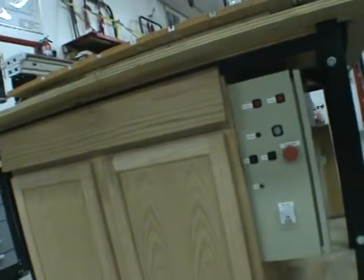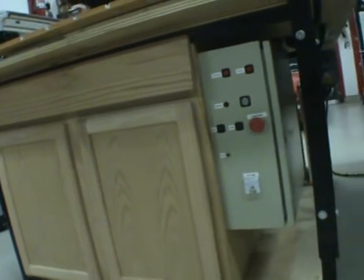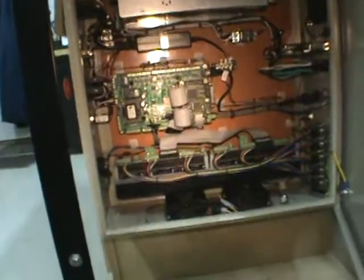Here's my control box - what a nightmare this thing was. I was going to put the VFD inside but decided against it. Let's get some light and take a look inside this monster - yeah, lots of wiring, lots of connectors. Spent 16 years doing this kind of stuff, so this was a lot of fun to build.